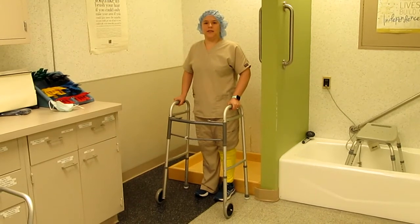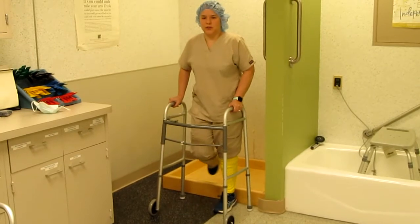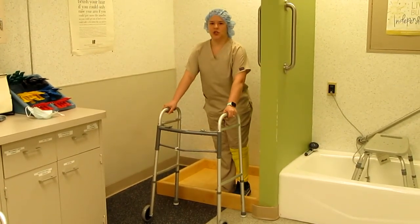To get in safely, you're going to want to bring in your non-surgical leg first, then place your surgical leg into the shower.